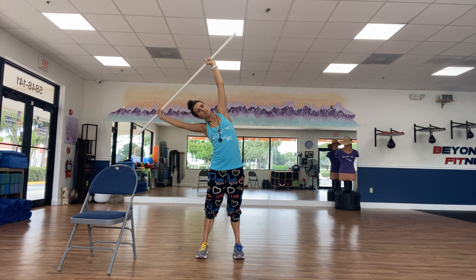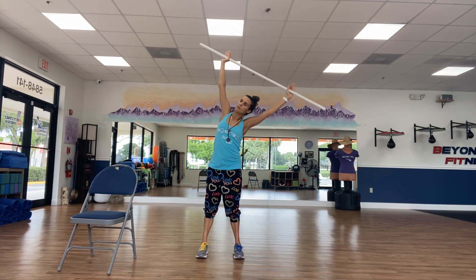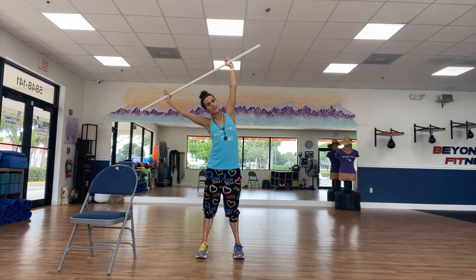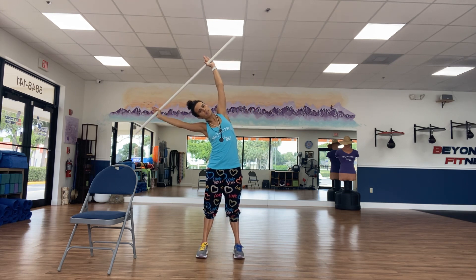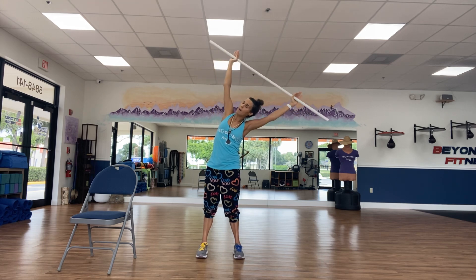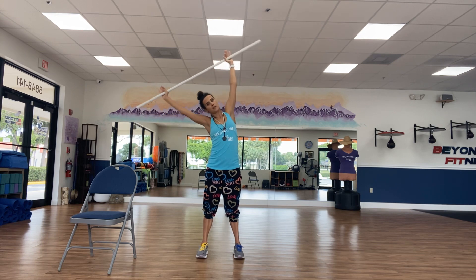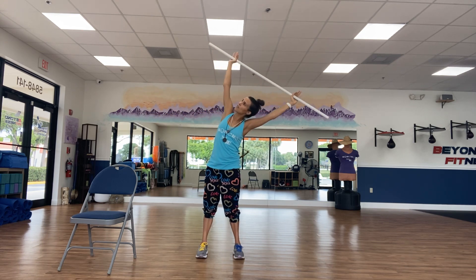Let's reach those arms up and take them out nice and wide. Feel like you're pulling apart — if you have a t-shirt, you can do this with a t-shirt too. We're just going to tip side to side. Inhale as you go over, exhale as you come up. Feel that opening on the side. We're just really taking our time to open up our body, using our breath to open up those spaces in between the ribs, strengthening and opening up those lungs. So breathe.